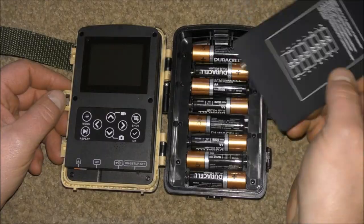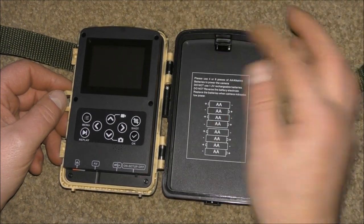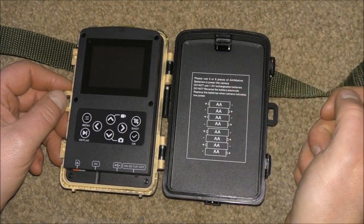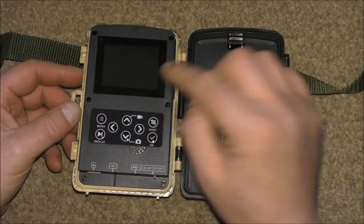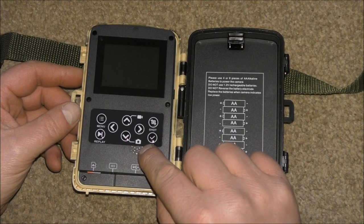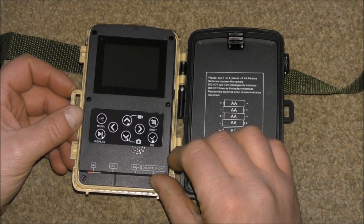So let's take a close look at it and I'll show you the features. You've got your normal 8 AA batteries in there, which has a cover on to stop them dropping out. There's a 2.4-inch full colour screen here, a little speaker, control buttons — on, off, and set up.